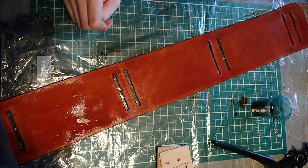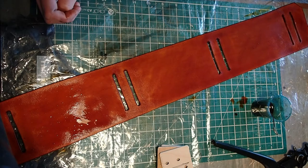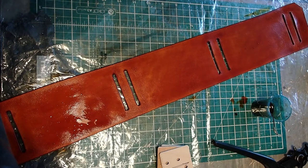I'm quite happy with that. It's got the uneven look that I wanted, but there aren't too many visible brush strokes. So I'll leave that to soak in and then I'll have to do the wet forming stage.